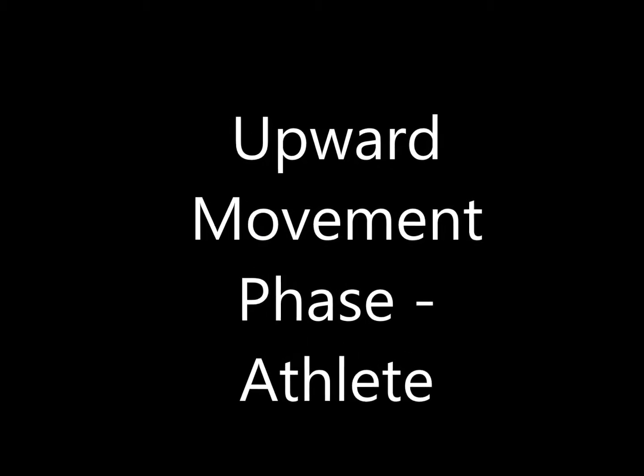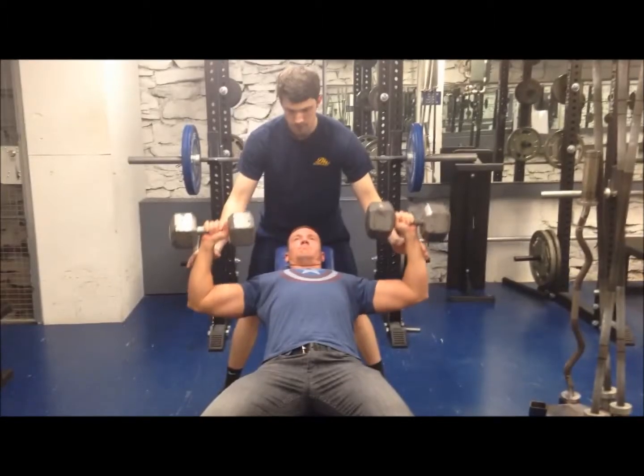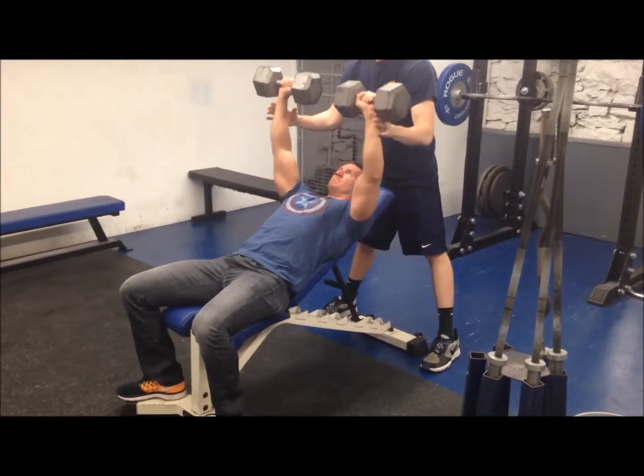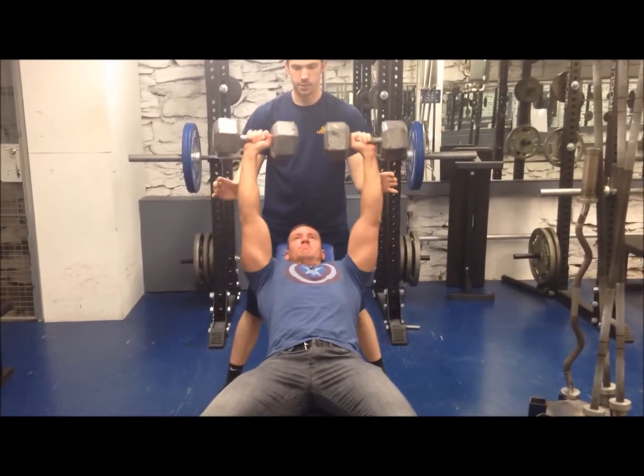Upward Movement Phase — Athlete: Push the dumbbells upward until the elbows are fully extended. Keep the wrists stiff and directly above the elbows, with the dumbbell handles aligned with each other. Maintain the five-point body contact position.